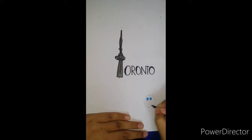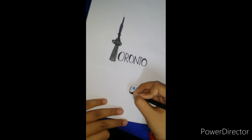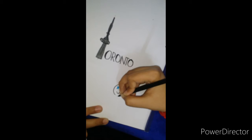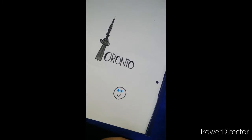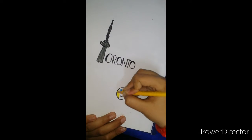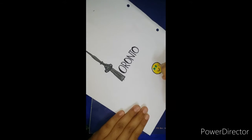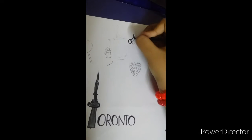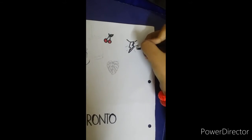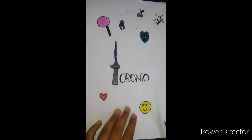Now I'm going to make a happy face here and trace this color yellow inside. You can even color with a sketch — I'm coloring with a color pencil. The coloring is done, so now let's just cut them out.